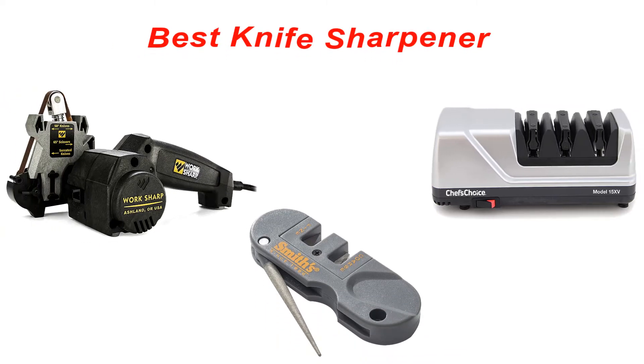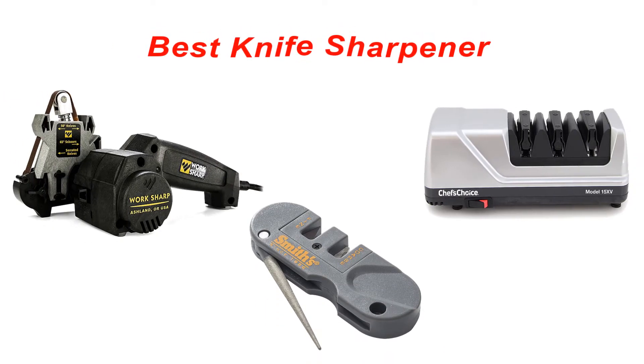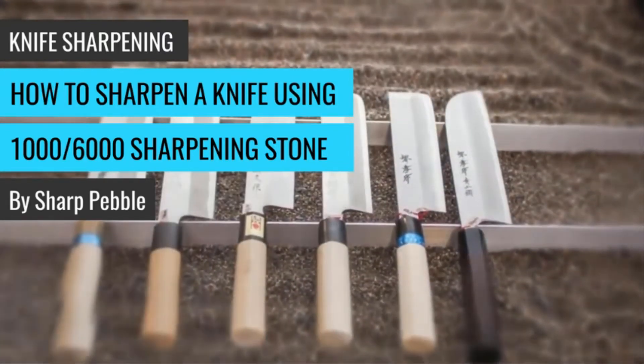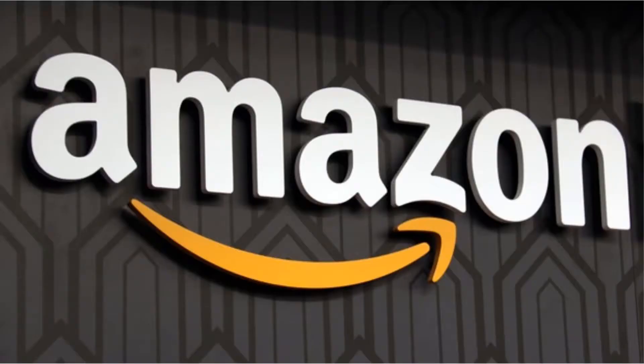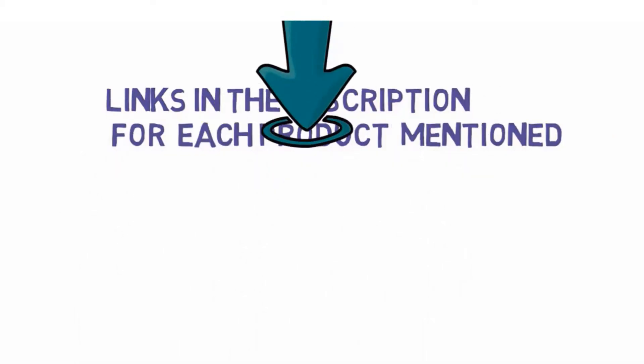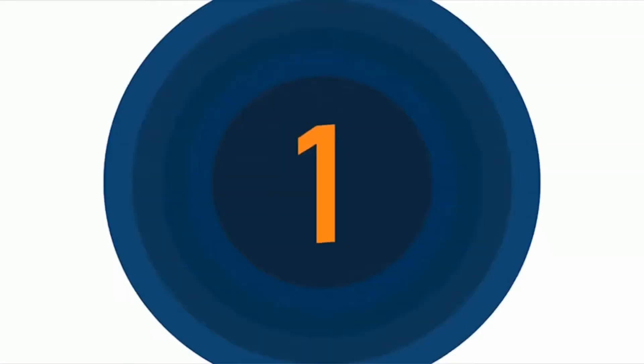Are you looking for the best knife sharpener on Amazon? In this video we will look at some of the best knife sharpeners on the market. We have included links in the description so make sure you check those out to see which one is in your budget range. Starting at number 1: